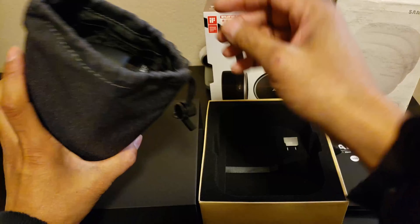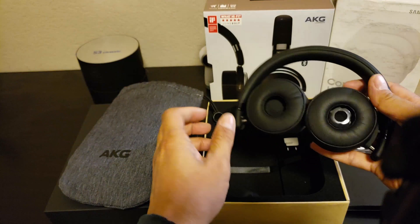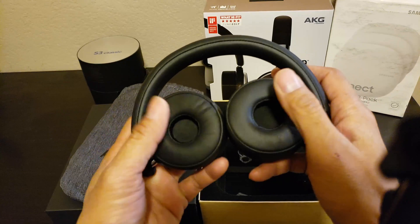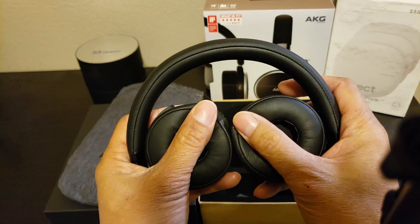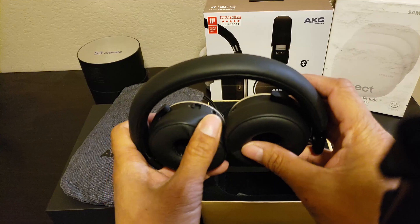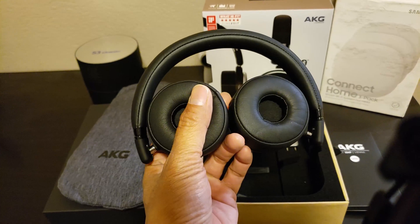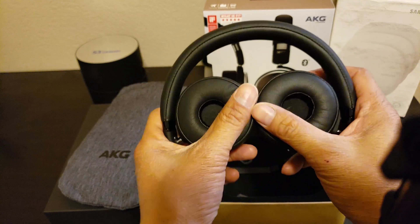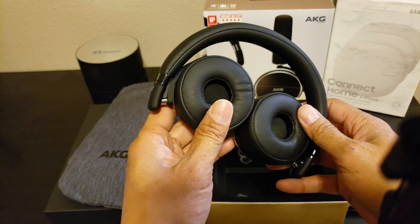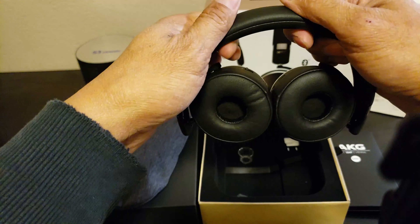Let's take a look at the headphone. So the headphone has this leather memory foam — very soft, nice, very comfortable. Probably very comfortable on your ear. It's got this nice leather on the headband as well. Soft.